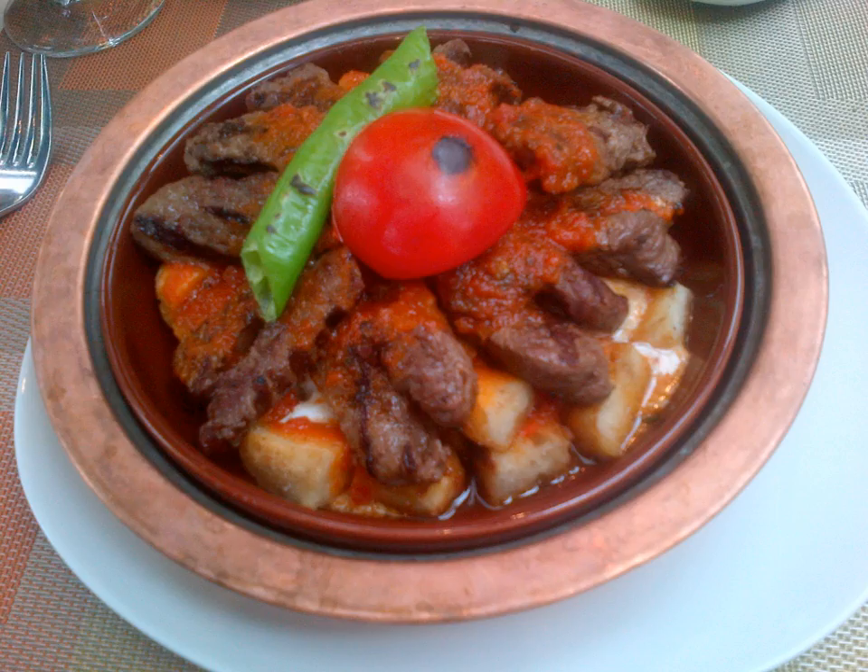Fish pilaki is also a popular recipe. In Greek cuisine, this style is known as plaki. In Bulgarian cuisine, the name is plakia.